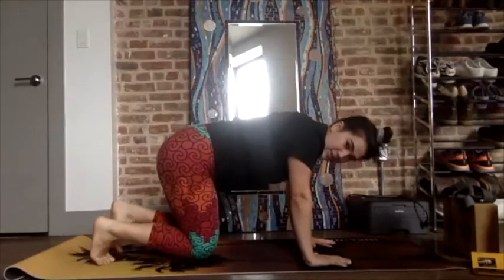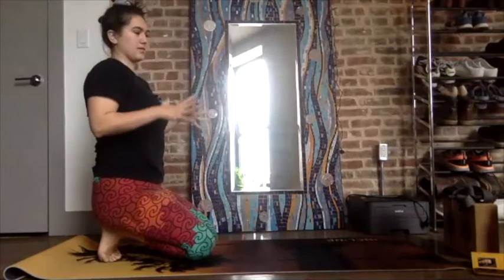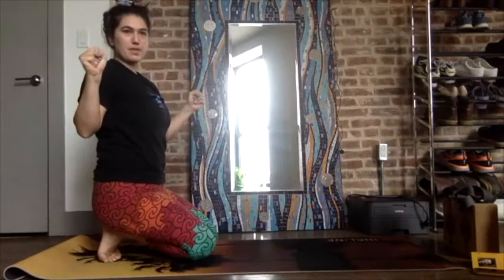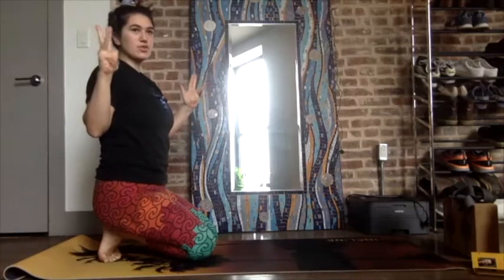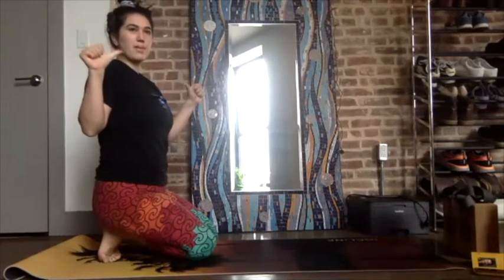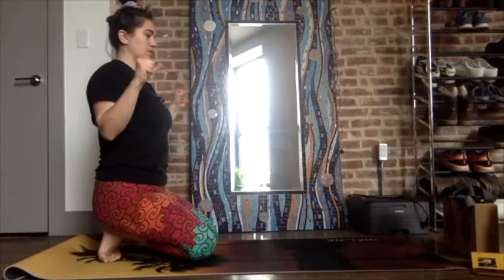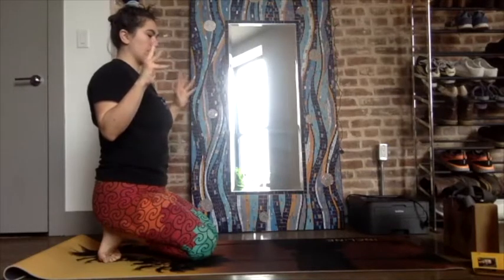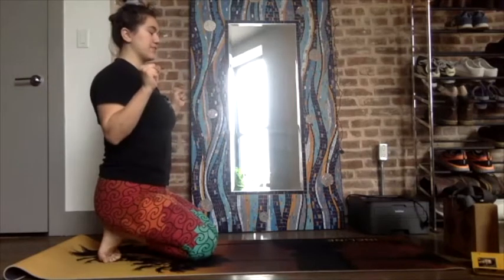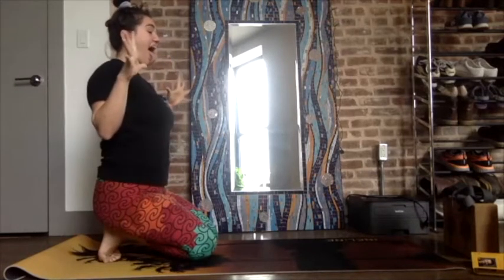Tuck, bring your knees together, tuck your toes, sit back on your heels. Open the hands, then bring the pinky in — ring finger, middle finger, index, and thumb — then thumb, index, middle finger, ring finger, pinky. Rolling it in: pinky, two, three, four, five — thumbs in front, thumb, two, three, four, five. Squeeze the fist, squeeze the face, inhale — squeeze everything in the body — exhale, stick the tongue out. Lion's breath.